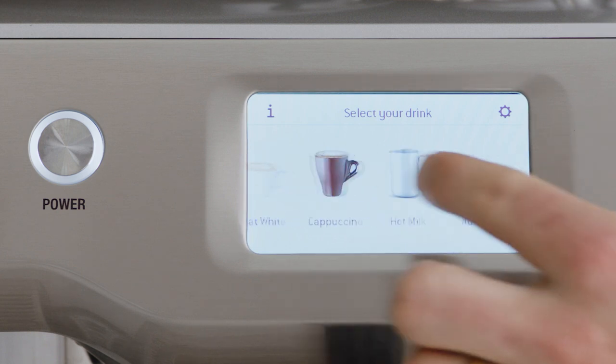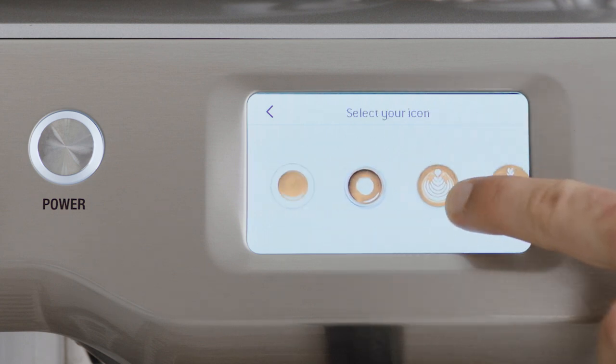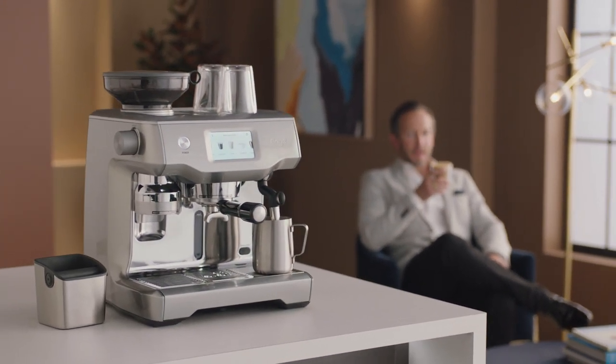Now you've made a latte, you can always customize any of the setting variables and save them as your own favourite. Get creative with different drinks like cappuccinos, long blacks, or even espresso martinis. Before you know it, you'll be mastering the best style of coffee on the planet. Swipe, select, and enjoy the Oracle Touch automatic espresso machine.